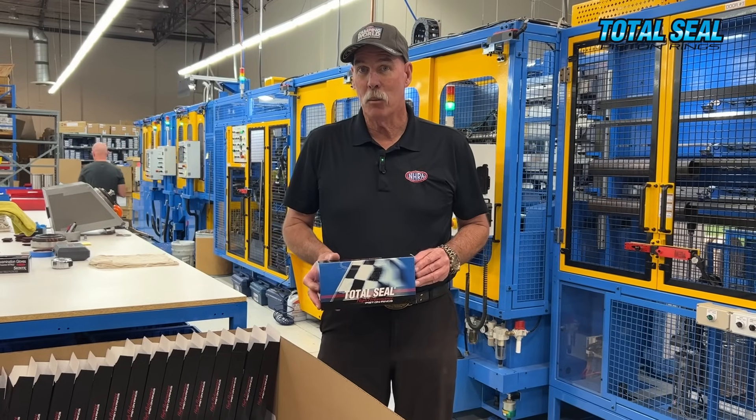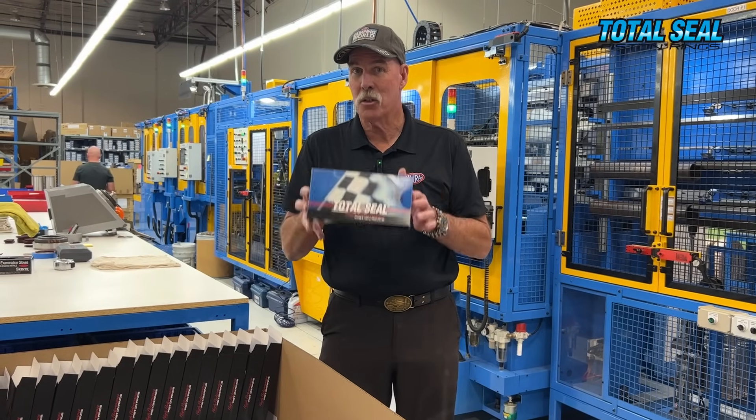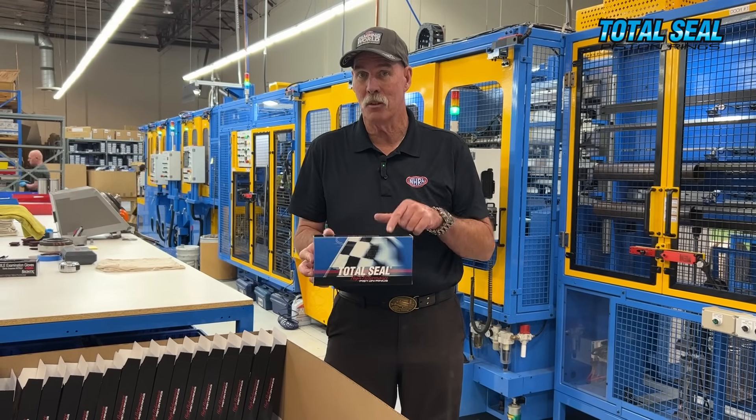So now you know. The next time you're building an engine, when you open this box, you'll know all the steps it took to produce the piston ring that's inside it.